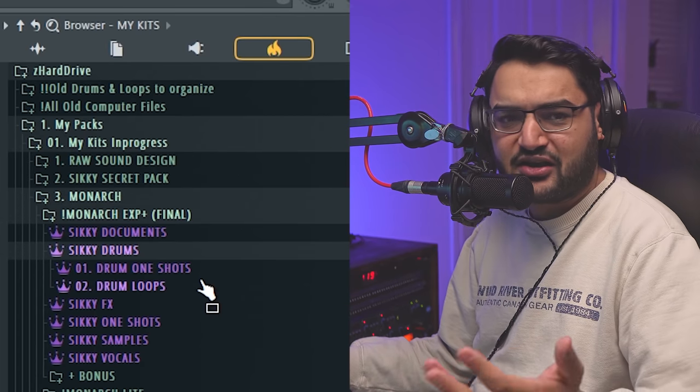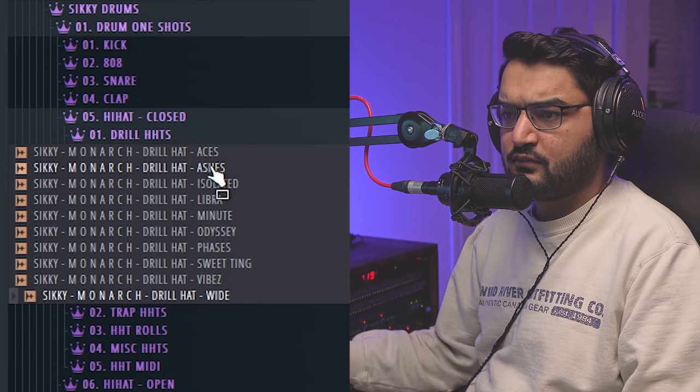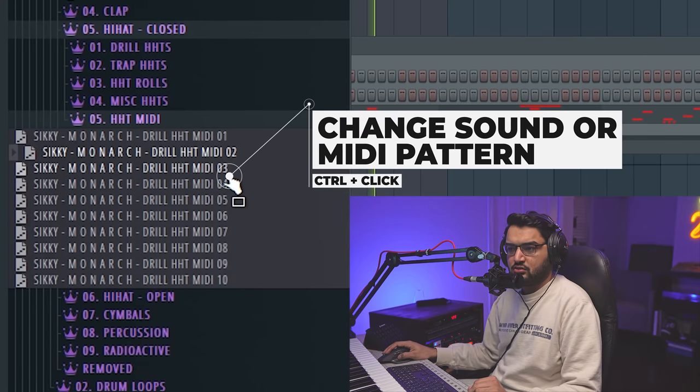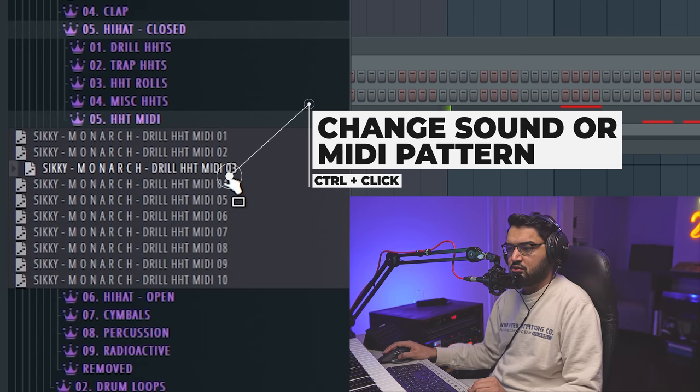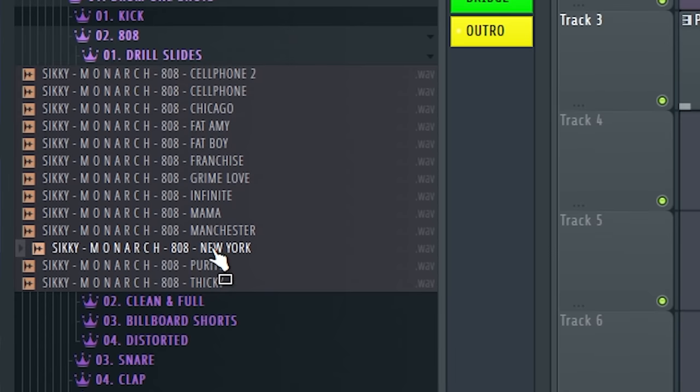We need some hi-hats to kind of set the drill vibe. Monarch finished, ready to go, coming out soon — if you want it, if you don't, that's cool too. I think I'm going to use a hi-hat MIDI here. Gotta put in that 808. Play with a couple of sounds — that's the one. Drop the sample down five so that the 808 is closer to C, which always sounds the best to me.